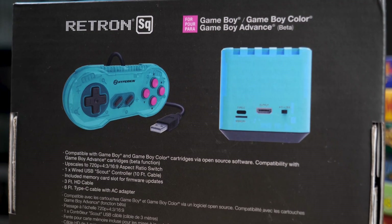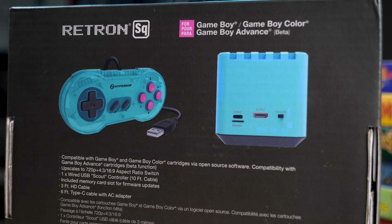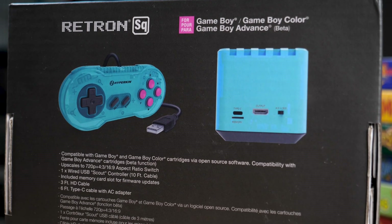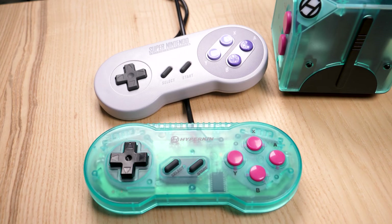The SQ also comes with an HDMI cable to plug it into your TV, a USB-C cable for power, a 512MB microSD card, and a Hyperkin Scout wired controller, which mimics the SNES design.